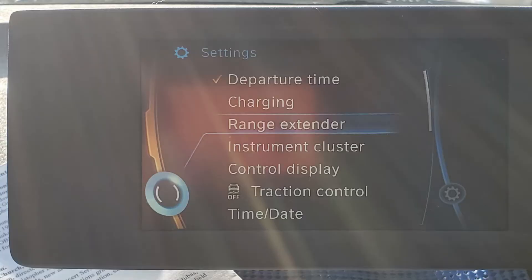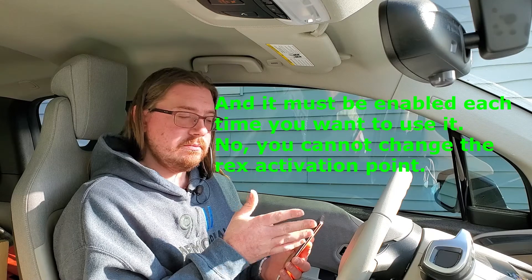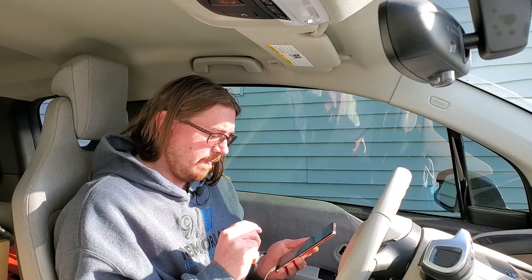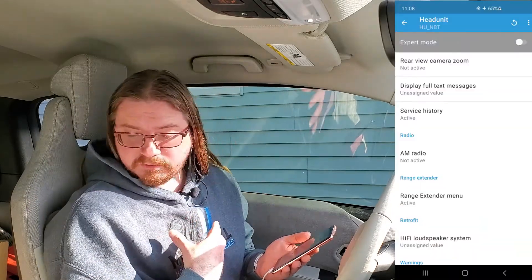In iDrive, as you can see, we now have the range extender option. I'm going to hold state of charge when the battery is at 75% state of charge or less. We go back into Beamer Code, and that's all I was really going to do for coding. There are a few other things we can do.